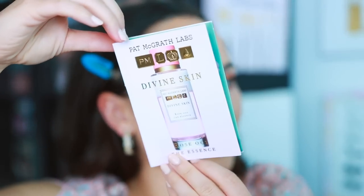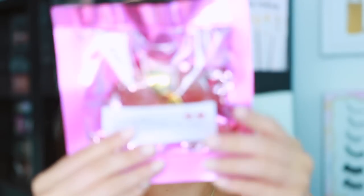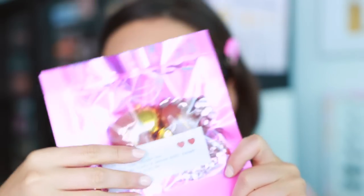I did order off of Pat McGrath — their shipping wasn't bad this time. The blushes launched a week ago exactly today and I got some nice little gift-with-purchases: a sample of the Divine Skin, and then this super cute Love and Lust gloss trio. And we got five blushes and two divine glow duos.